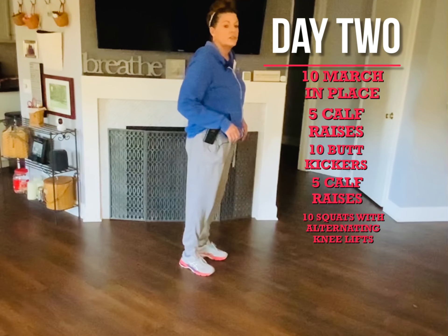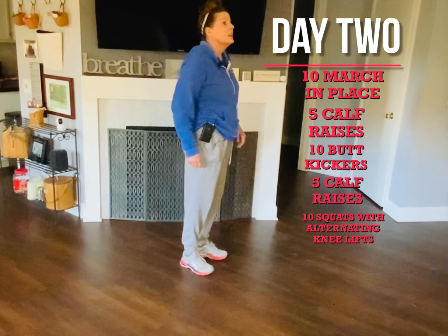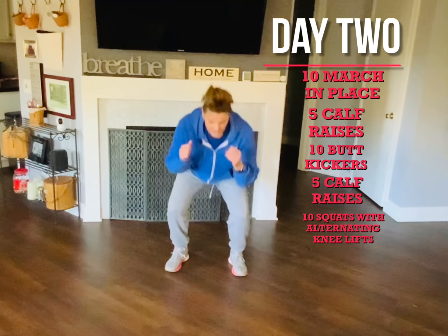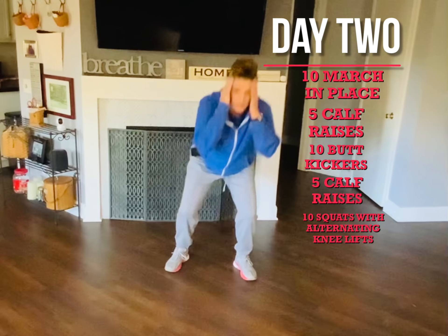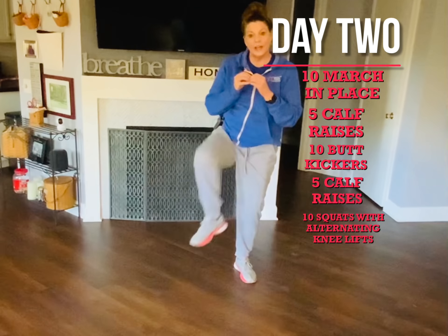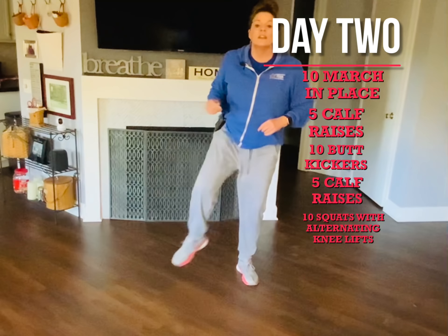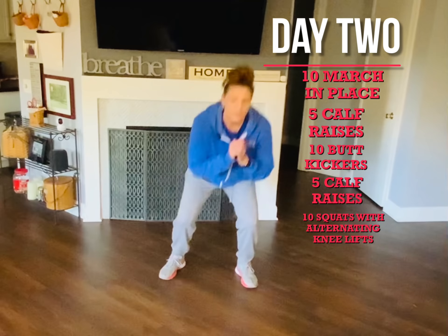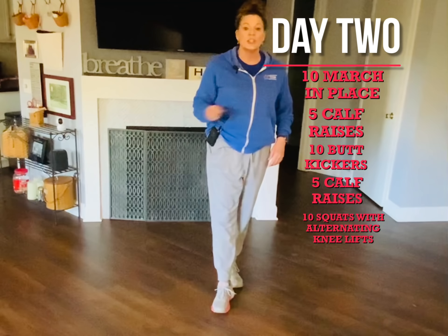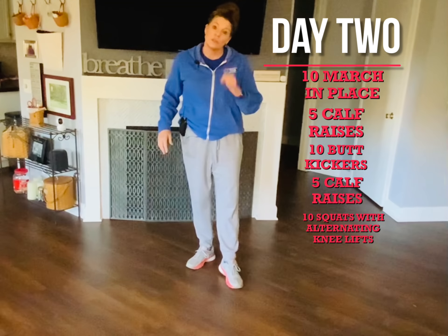Ten. Now you're gonna do calf raises: one, two, three, four, five. Now you're gonna squat and lift: one, two, three, four, five, six, seven, eight, nine, ten. All right, take a rest, rewind, do it again. Go through as many times as you can. Remember, your heart is supposed to be racing and you're supposed to be breathing really hard.